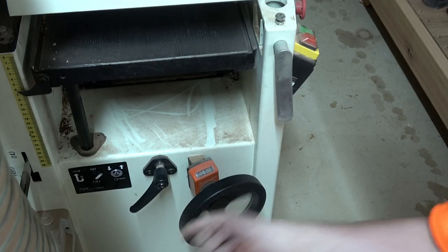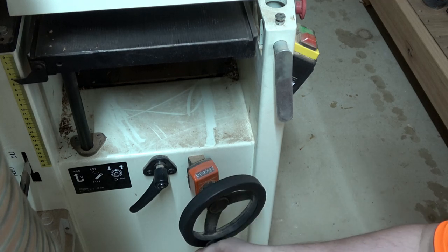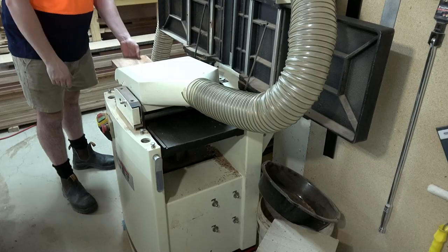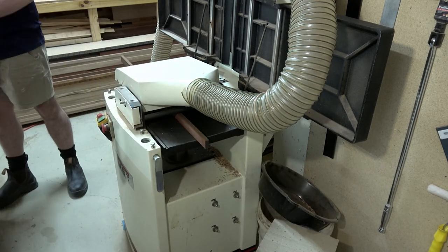This digi-set thing to set the height with - I wouldn't live without it. If I ever bought a machine without one of those I would not be happy with myself at all. I would go out of my way to make sure I install something similar.